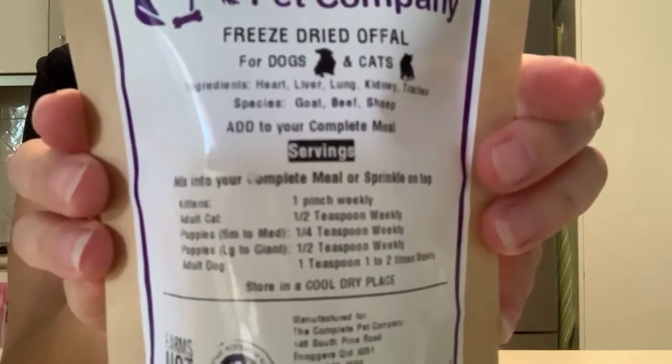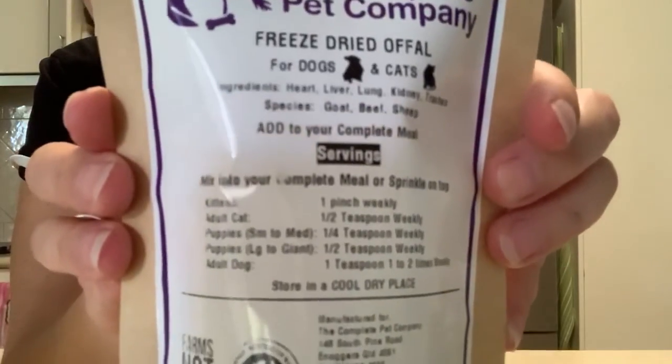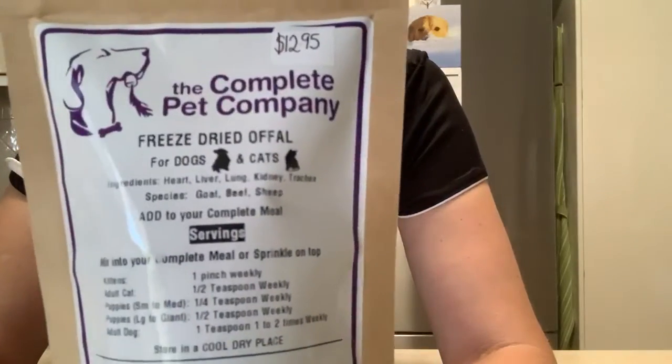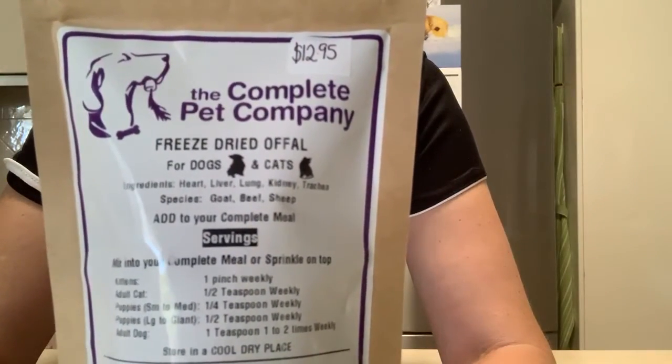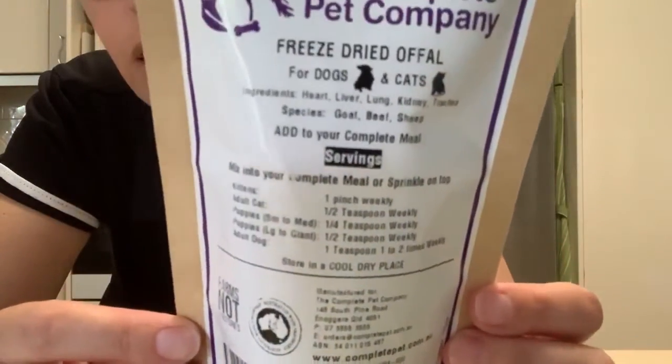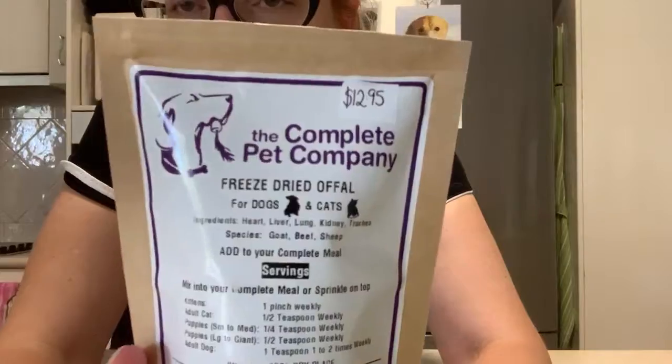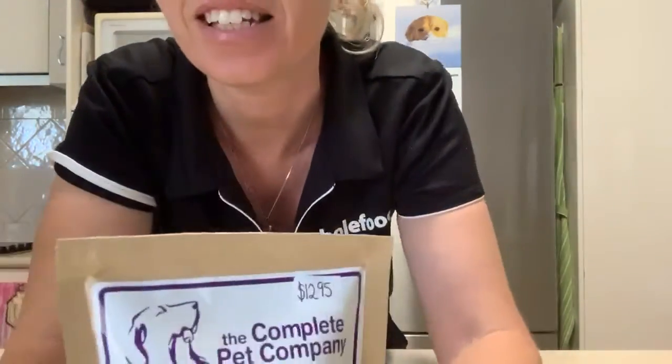It really depends on the size of your dog — some dogs don't do too well if they get too much offal. It's also suitable for cats. For an adult cat it says half a teaspoon weekly — so weekly, not daily. This is a guide, so it depends on your pet and you can adjust the dose accordingly. They're available from us at the Whole Food Pet Market. Thanks, see you next time.